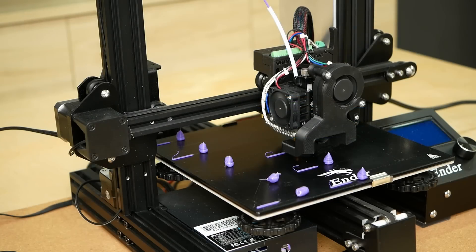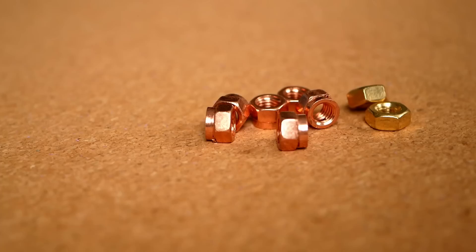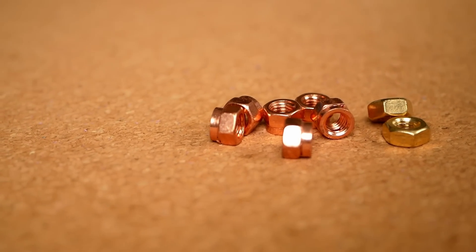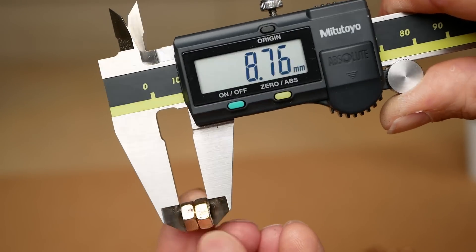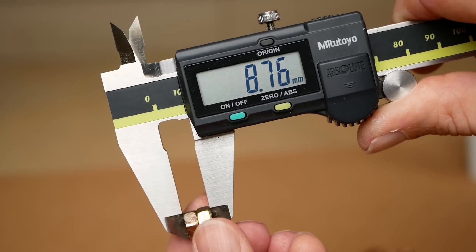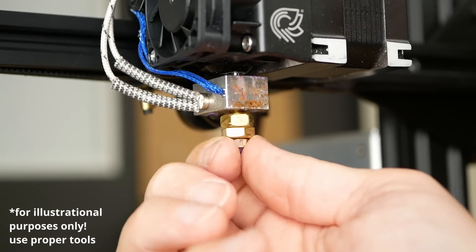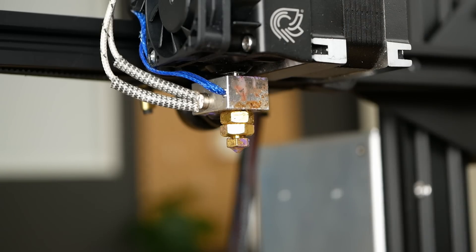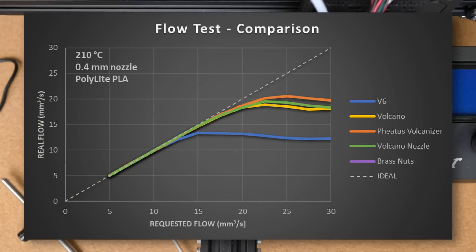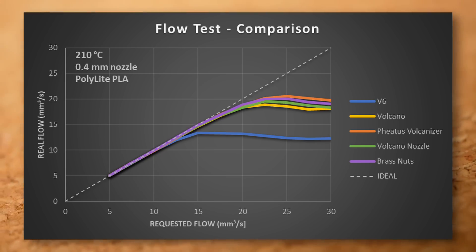Can we increase performance to the level of the Fetus Volcanizer by making a DIY sleeve from regular nuts? I purchased brass and copper nuts that I sanded down so they are only 8.5mm high when stacked, to cover most of the exposed threads. Similar to the Fetus Volcanizer, I screwed them all the way down, tightened the nozzle against the heat break for a good seal, then tightened the nuts against the heater block for optimal heat transfer. The brass nuts slightly outperformed the bare nozzle and landed at 20 mm³/s — again above the genuine volcano hotend.